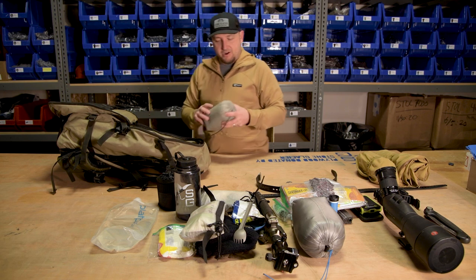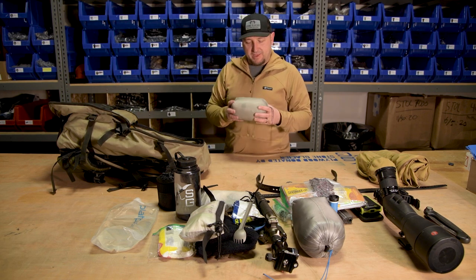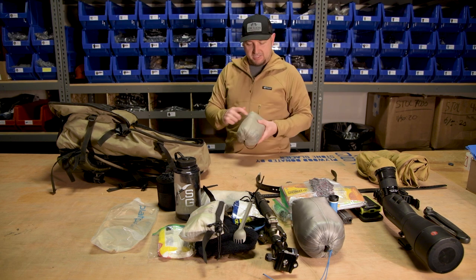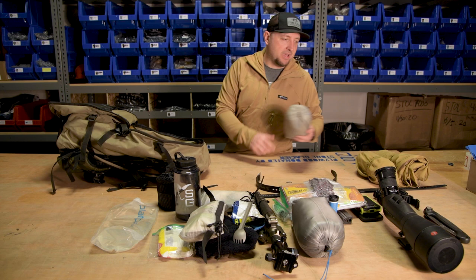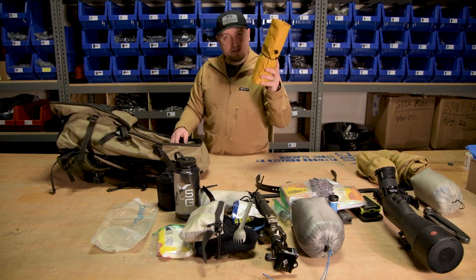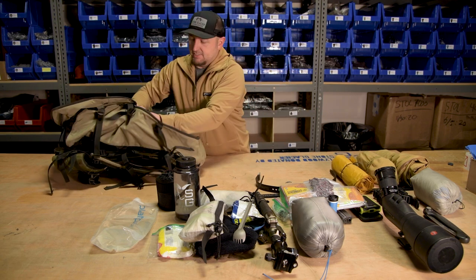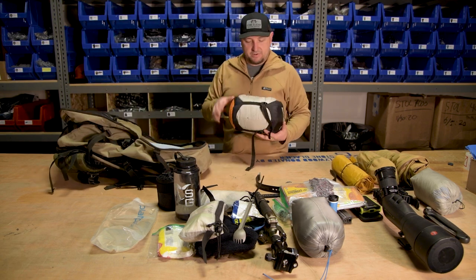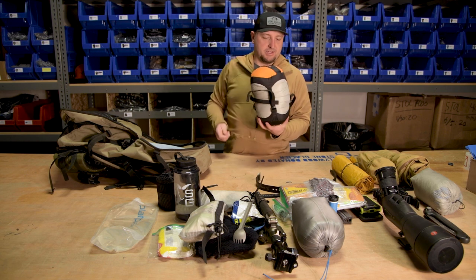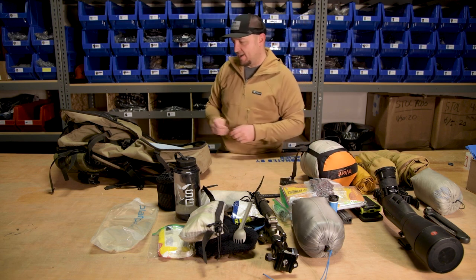For my sleep system, I'll run our Sky Air Shelter. I use the flat footprint, the vestibule, and the actual shelter body — all that fits inside this bag, plus the stakes as well. Just a great lightweight overnight shelter. I also bring a Therm-a-Rest air pad, and this is a Chill-Cute 15-degree sleeping bag sucked down into a 10-liter small compression sack — a great way to save space.